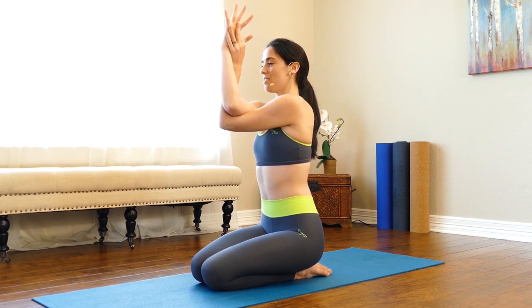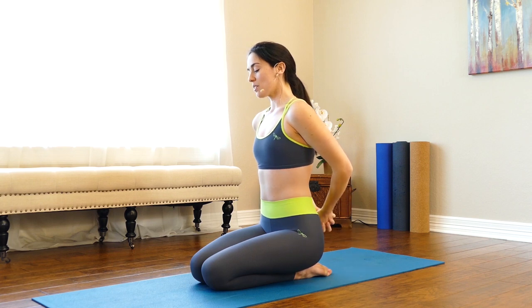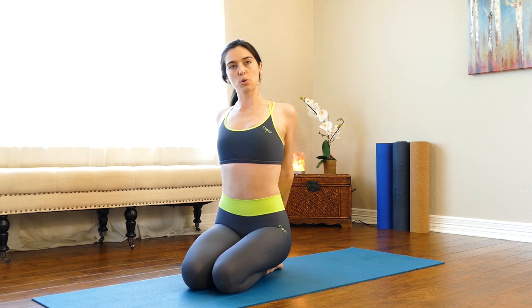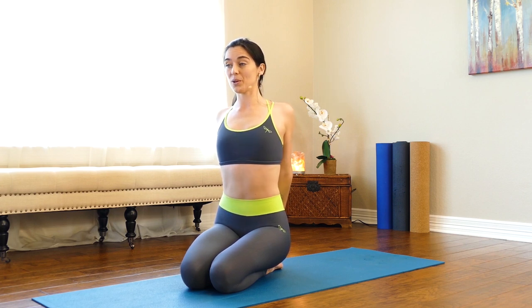On your next inhale reach your arms up, then take your hands behind your back. Loop your shoulder heads back and press your knuckles down towards your feet. If that doesn't feel comfortable, grab a washcloth for some extra space between your hands. Squeeze the shoulder blades together so the chest opens — a nice big pec stretch. We need to stretch these muscles, especially if they get locked up from being at the computer or in the car.